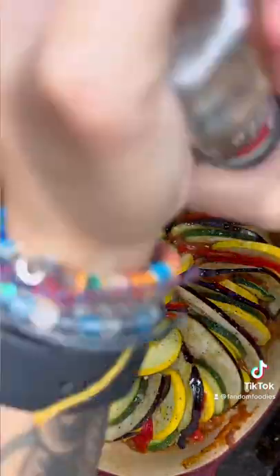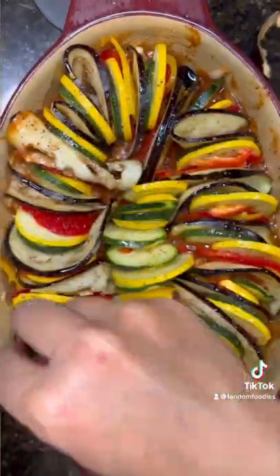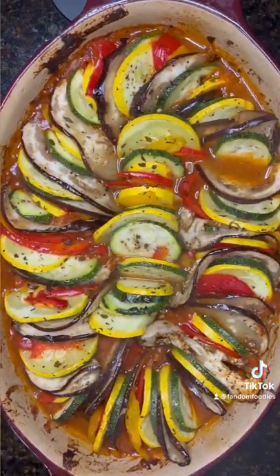Drizzle with 3 tablespoons of olive oil. Add more salt and pepper and 1 teaspoon of fresh thyme. Cover with parchment. Bake at 375 for 45 minutes and it comes out like this.